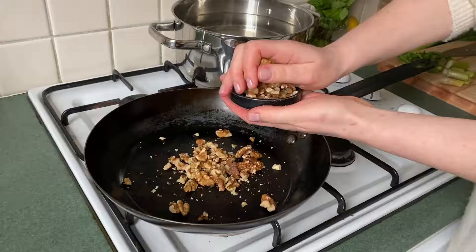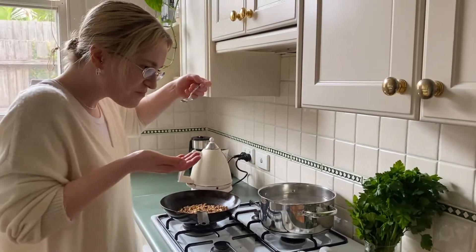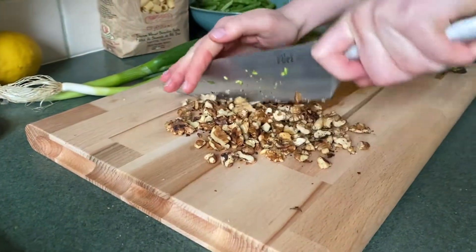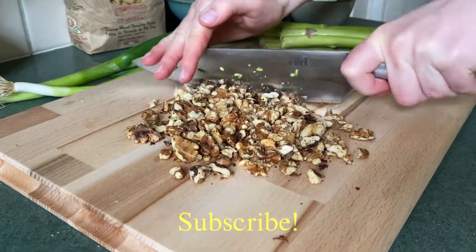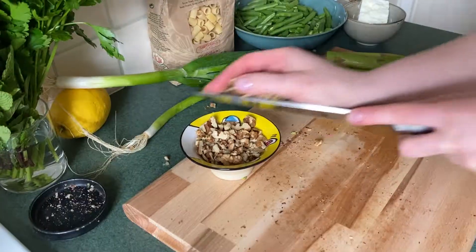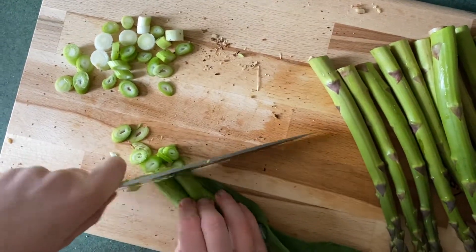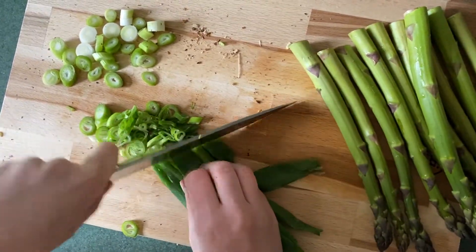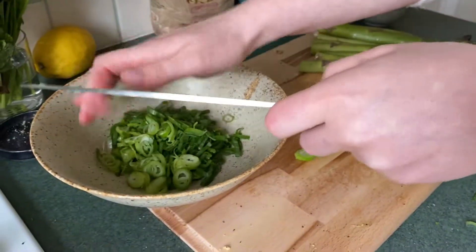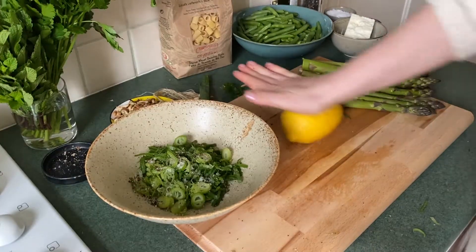Heat up a non-stick fry pan to medium, crush your walnuts and add them to the pan. Taste your pasta water for saltiness, then give the walnuts a rough chop. Next, slice up your spring onions — the very white parts we're going to fry off with our beans, and the lighter green parts we'll set aside.